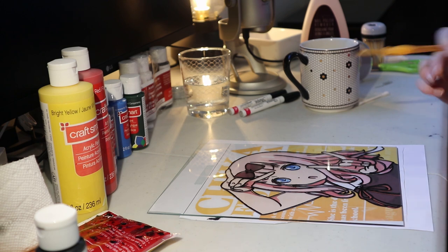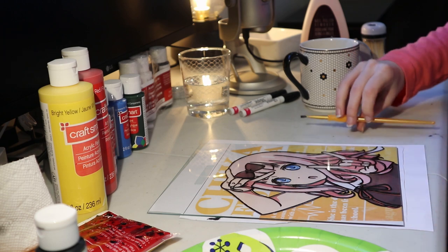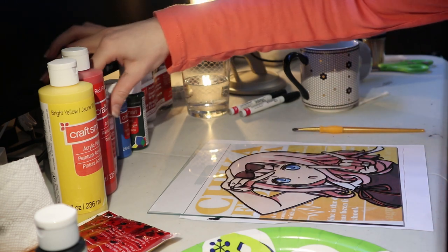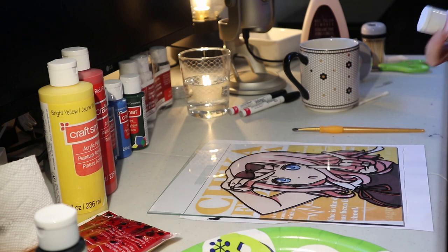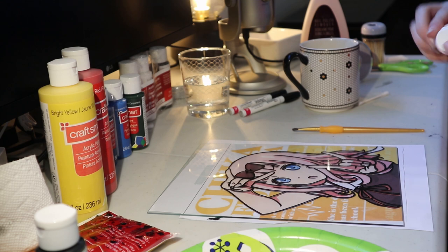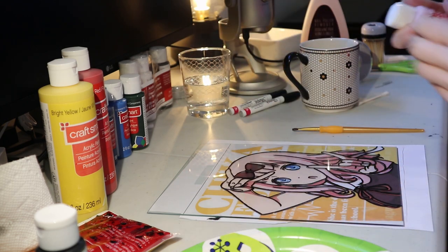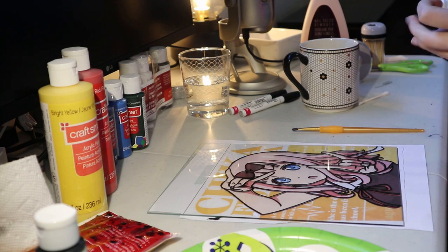I have some birthday plates here for mixing the colors. I don't usually mix paint, so wish me luck. I think I'll start with her pink hair parts, like the dark pink. I bought pink paint specifically for this because I thought, you know what, I could use red and white or I could just buy something that's already made. So that is what I did.